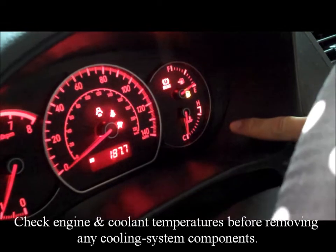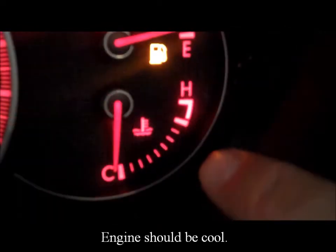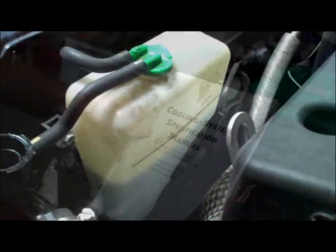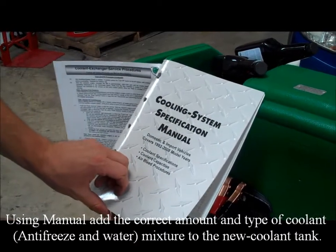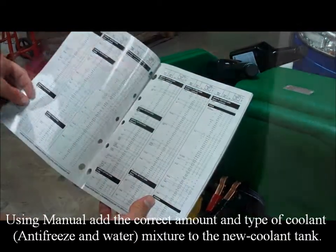Check engine and coolant temperatures before removing any cooling system components. Engine should be cool. Check fluid level. Using the manual, add the correct amount and type of coolant, antifreeze and water mixture to the new coolant tank.